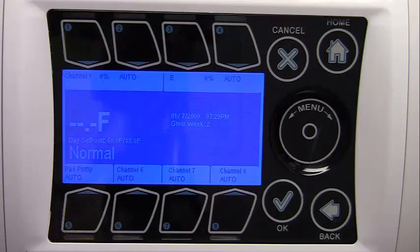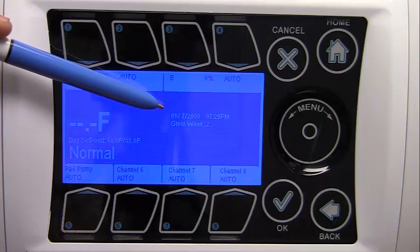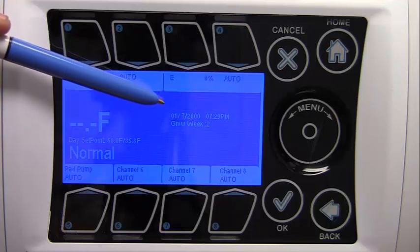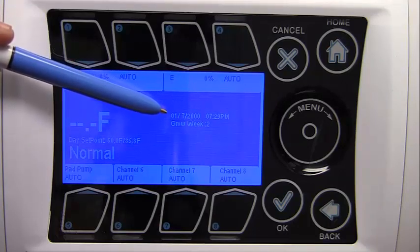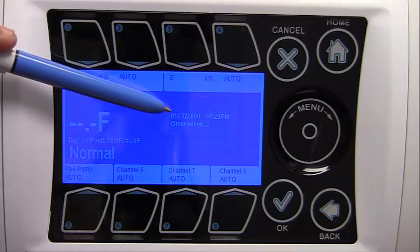73.2 degrees Fahrenheit is displayed as the current indoor temperature reading from the indoor temperature probe. Humidity shows the current relative humidity reading in the zone — note that this reading is only valid if the optional digital temperature humidity probe is installed. For each of the outputs, the equipment's name is displayed as well as the current controlled state: Auto, Off, or On.